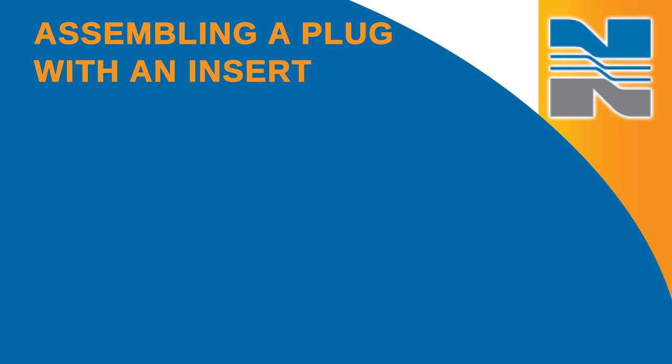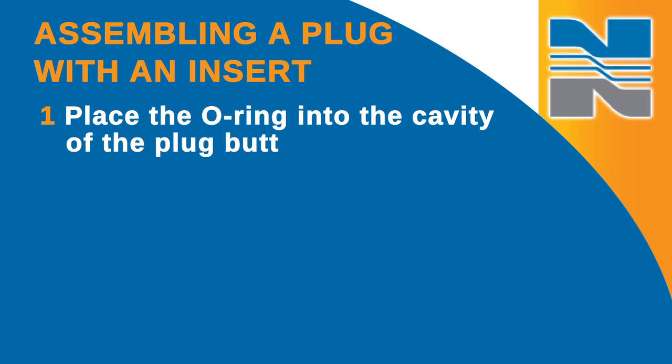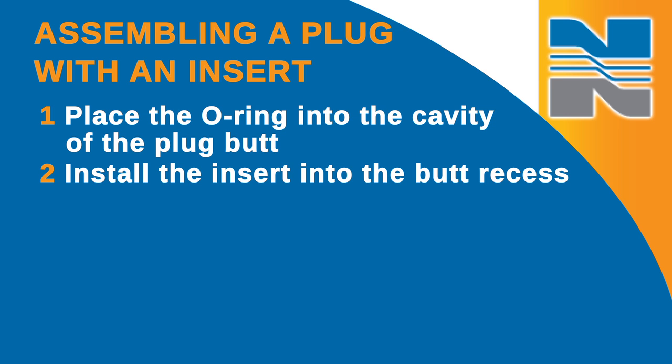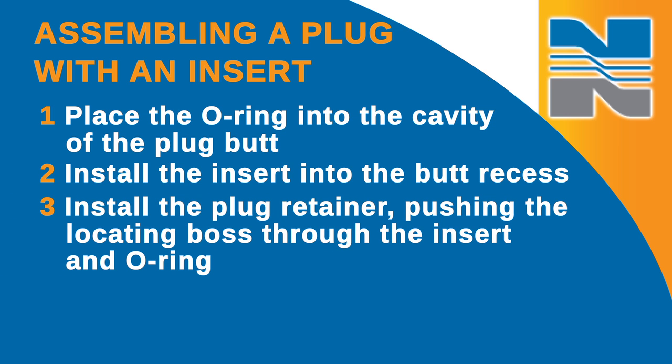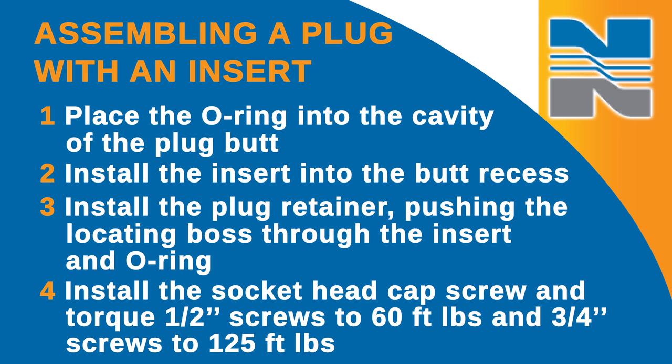Next, if you have a plug with an insert, you'll need to assemble it. Place the O-ring into the cavity of the plug butt and install the insert into the butt recess. Install the plug retainer, pushing the locating boss through the insert and O-ring, and install the socket head cap screw and torque half-inch screws to 60 foot-pounds and three-quarter inch screws to 125 foot-pounds.